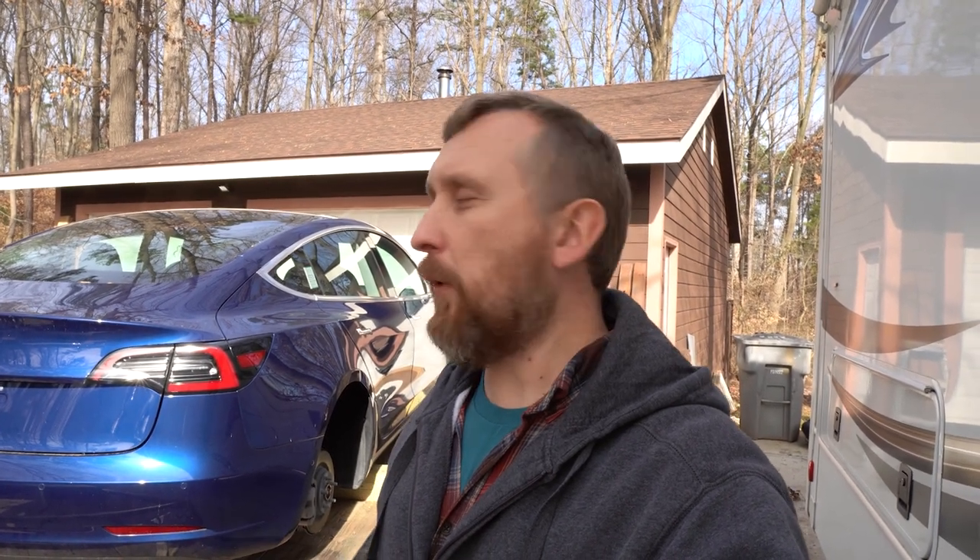Hello YouTube! Welcome to my channel, my name is Roman. In this video I'm gonna show you how to pull a frame at home. Stick around!